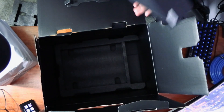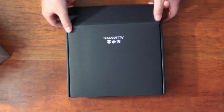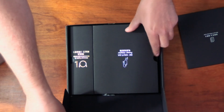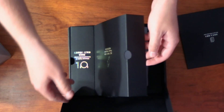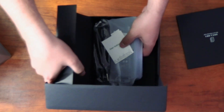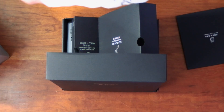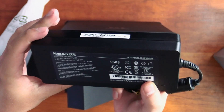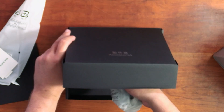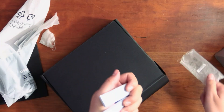For accessories, we got some warranty and manual stuff, plus the power brick. UGreen does make their own power bricks, but this one doesn't appear to be a UGreen brick — they probably sourced it from somewhere else. I thought they would have included their own.